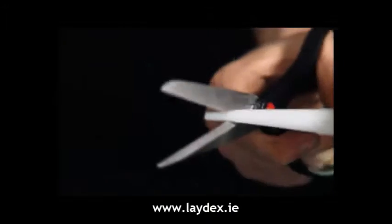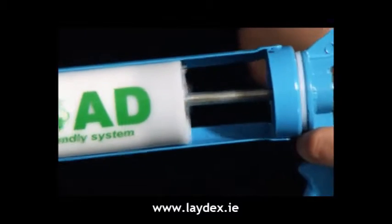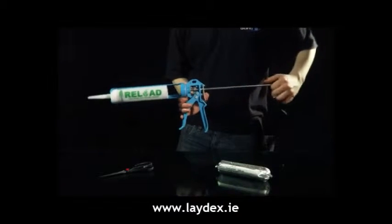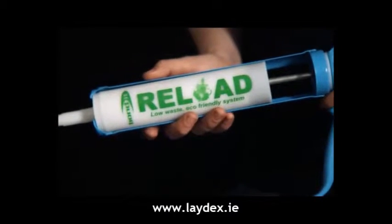Cut the nozzle to the required size and angle for the desired job. Load the cartridge into any standard skeleton-type gun, and away you go. Once the sealant is used, remove the gun, unclip the lid, discard the slug, then reload. It's that simple.